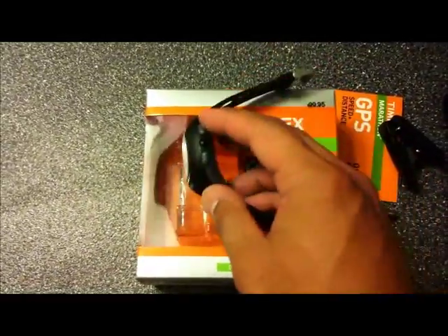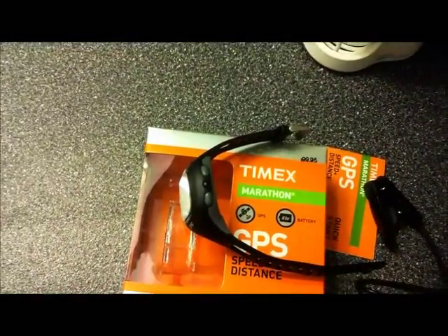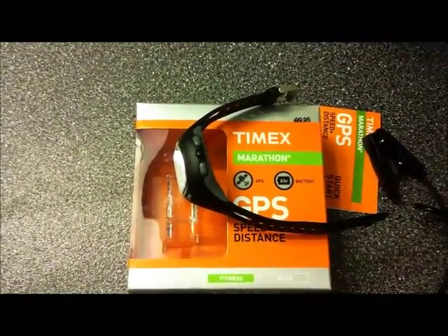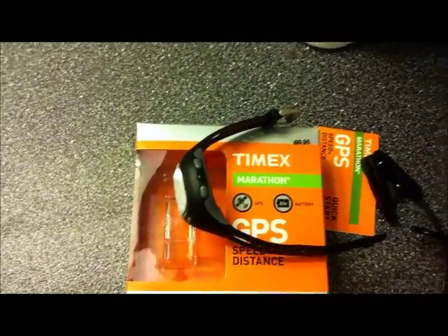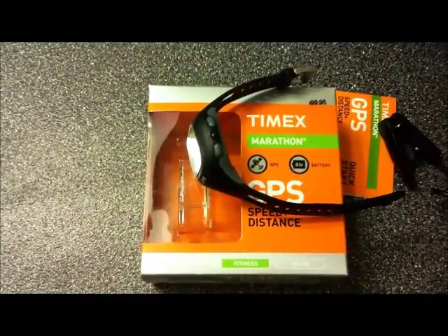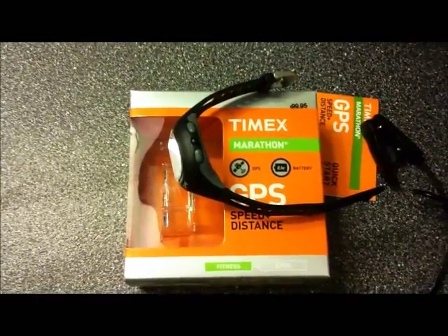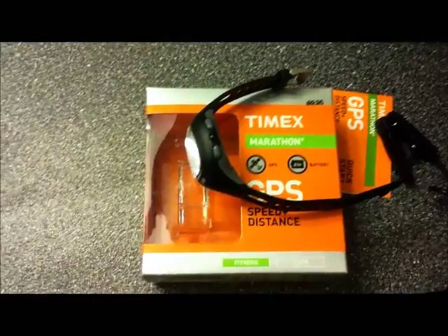For $100, you can't go wrong. I do recommend you buy the USB charging cable from Soleus for the Soleus 2.0, which gives you the capability to retrieve your data. The only thing missing about this watch is a heart rate monitor. For me, it doesn't matter — what matters most is knowing how fast I'm going and my distance while running. If that's important to you and you don't care about heart rate monitoring, this is definitely a watch for you. If you want to monitor heart rate, then it's not the watch for you.